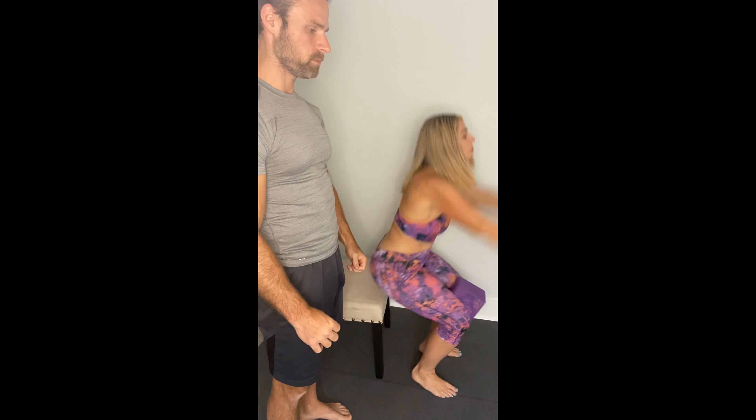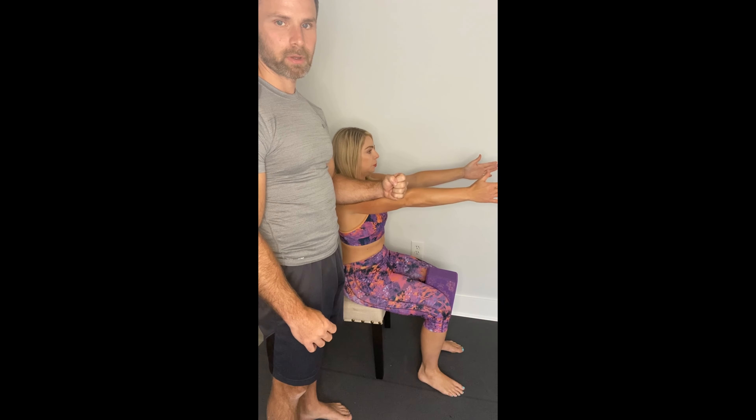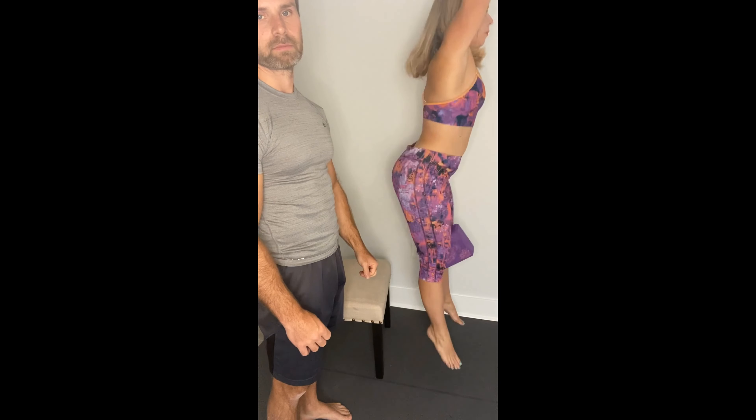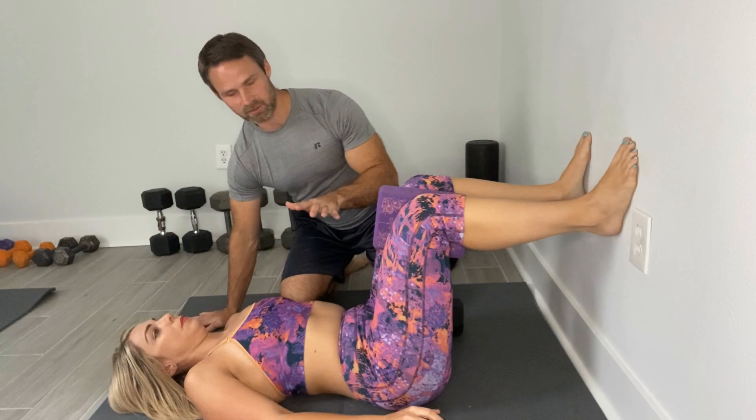For our next exercise, we're going to work on pelvic floor power. Steph will squeeze a block between her knees and reach her arms forward. She'll exhale while squeezing the block, then inhale and do a quick jump. Exhale and squeeze the block — inhale and quick jump. We repeat this for a few reps.